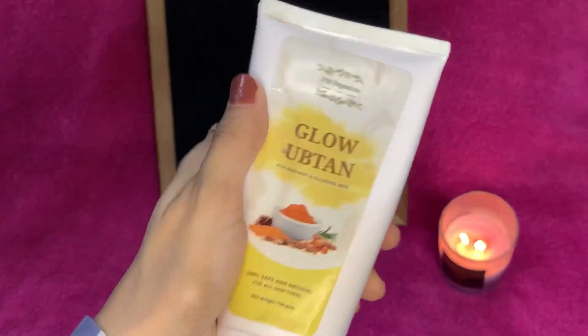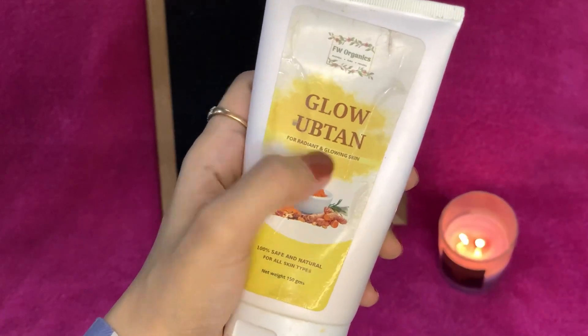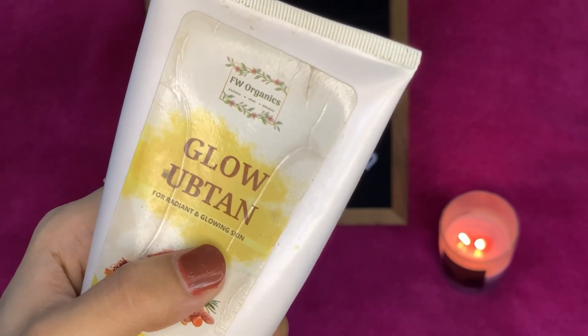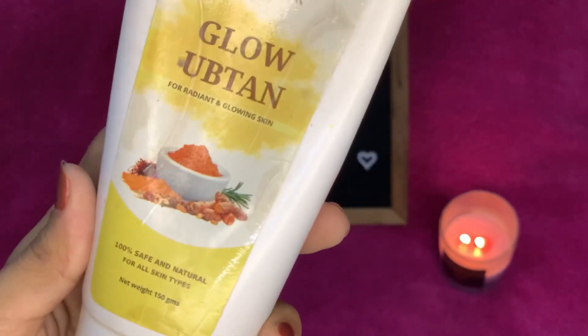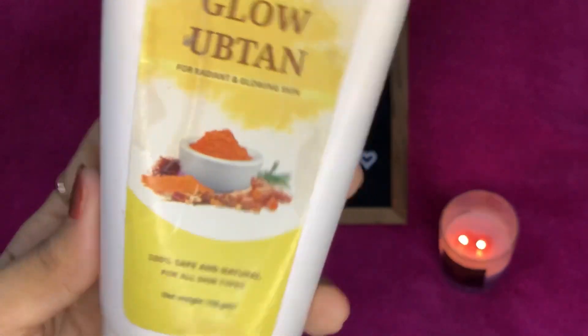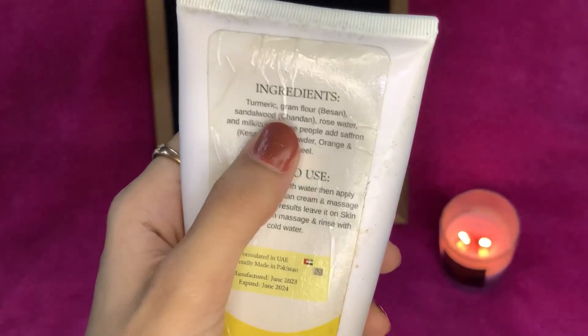So let's begin with the video. This product is for brightening, glowing, and radiant skin. It is mentioned right here — it is written 'Glow Optin: For radiant and glowing skin.'